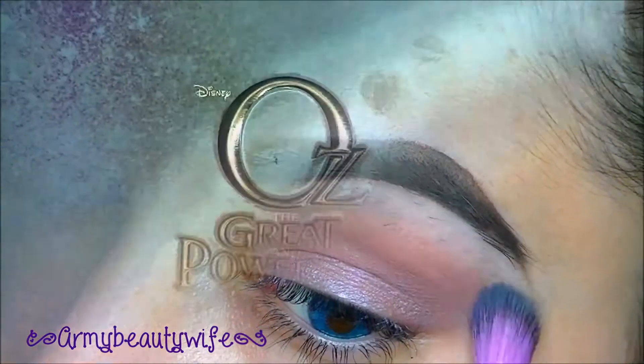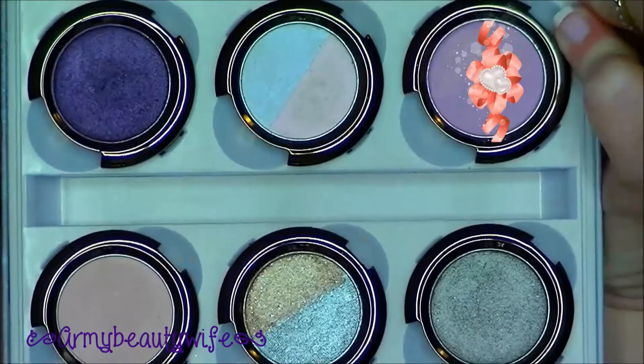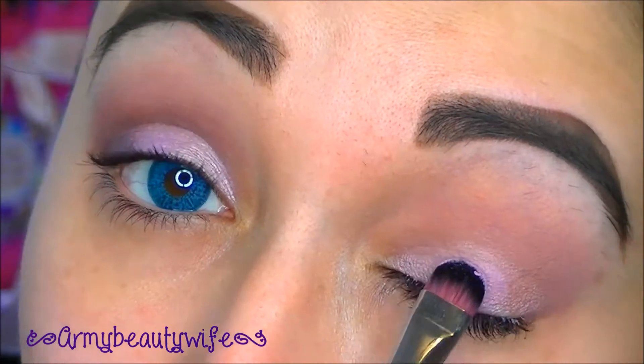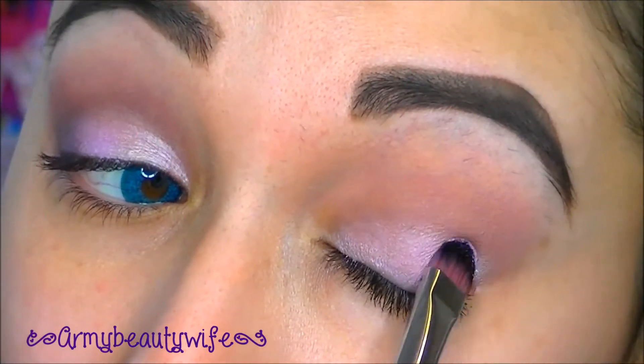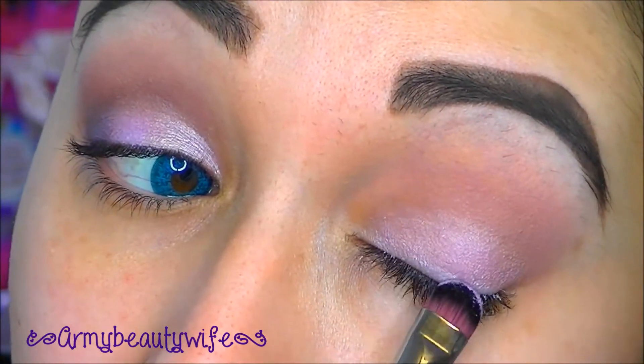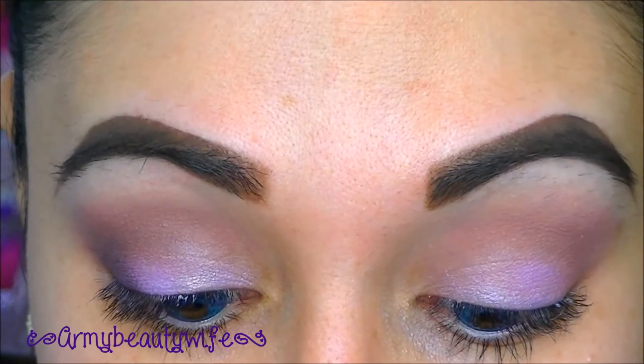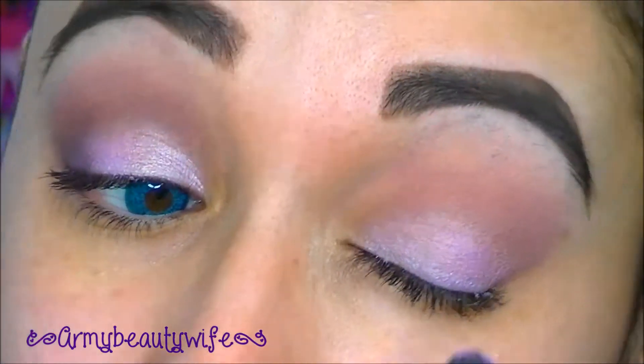Now we're going in with the Urban Decay Oz The Great and Powerful Palette and the color Magic, which is this pink, purple, periwinkle color — it is gorgeous. You're just going to build up on this color, keep adding it onto the lid to the extent of your desire. When one light is pink and another light is purple, it's just beautiful, my favorite.